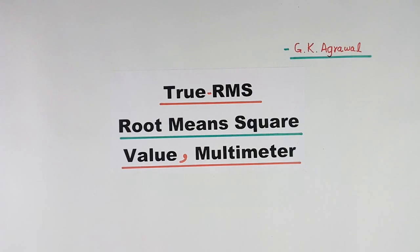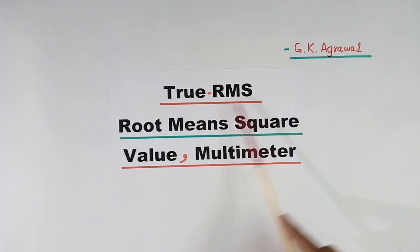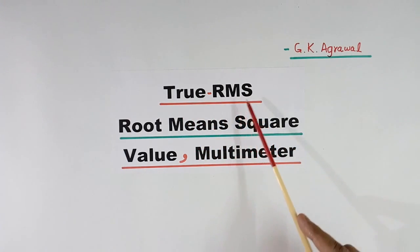Today I will explain what is the meaning of true RMS — root mean square value. Some multimeters measure true RMS. What is the meaning of that?